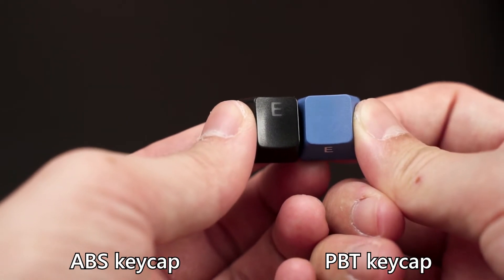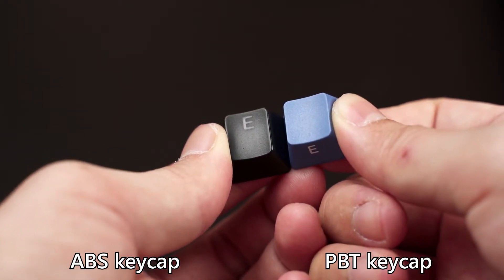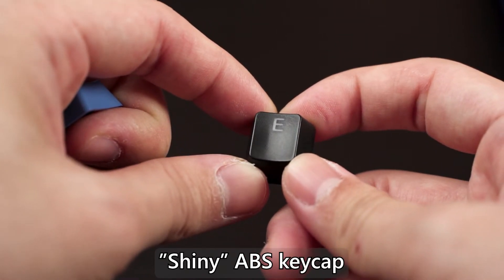So to recap, ABS or PBT? Well, it depends on your preference for the design. Personally, I would prefer PBT for two reasons: it is much more durable, and I like how the sandy texture feels when I type. The reason I value durability is that I type a lot of scripts for videos, so wear and tear is a serious concern for me, and I really do want my keycaps to feel like day one.